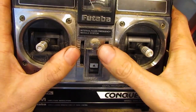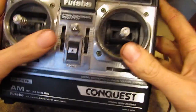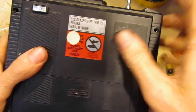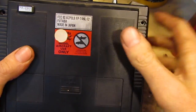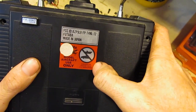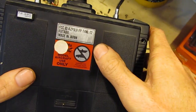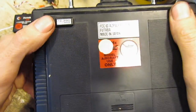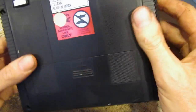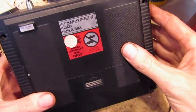That's a nice little slogan there. And internal radio frequency module system. On the back, there's a sticker that's all faded out, and it says here: model aircraft use only. Surface use prohibited by FCC regulation. So FCC — that's for the States, I think — you could use 72 megahertz for model aircraft only, and not for model boats and cars, which now it's sort of all the same thing.